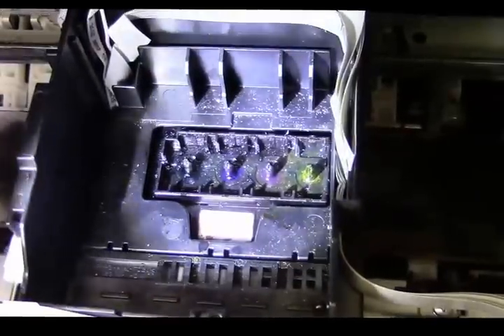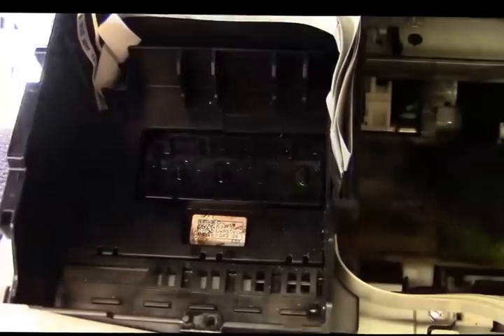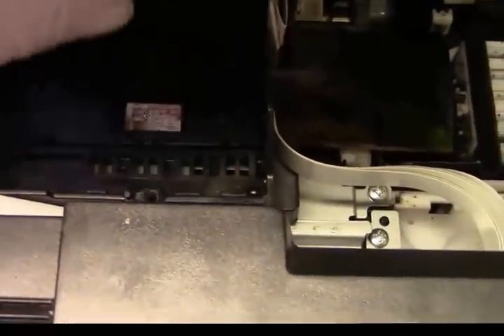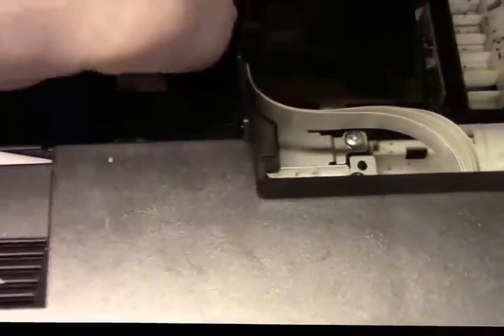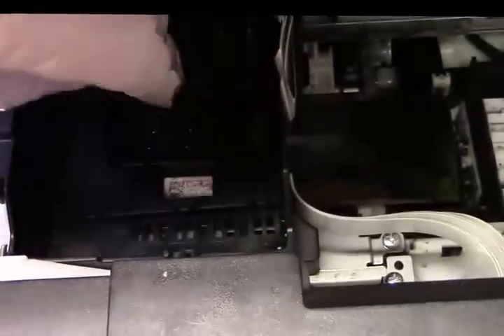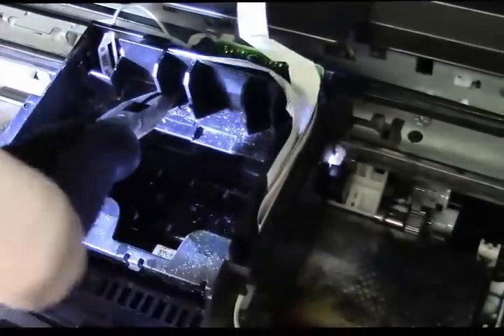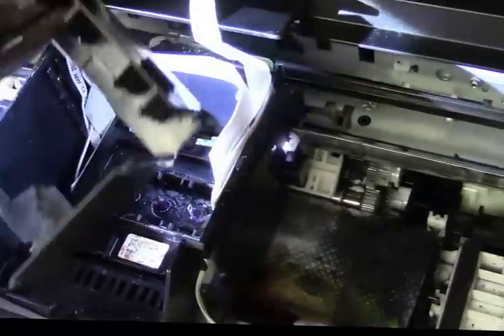With the board out, you'll be able to see three little screws and a plate that lifts right out. Use little needle-nose pliers to help work it out — take your time.